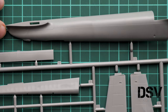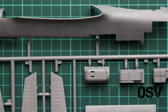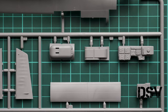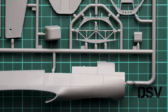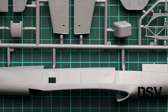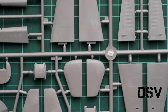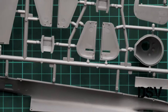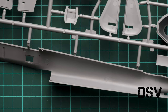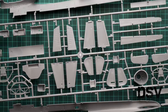Zooming in, we have recessed panel lines — quite okay, they won't be lost under a layer of primer and paint. There are also some interior parts installed in the cockpit, such as a radio station, plus bulkheads and walls that provide necessary rigidity for this construction, since it's quite big even for 1/48 scale. We can also see some tail parts; those tail wings are assembled from two halves. For the large fuselage parts we have guiding pins, so alignment should be easy with no issues.